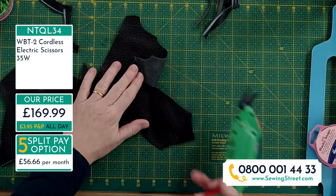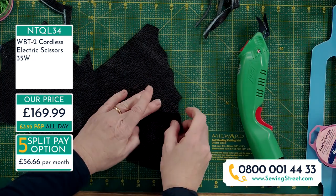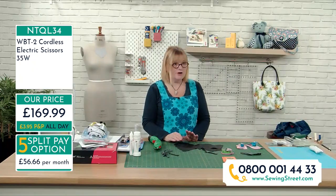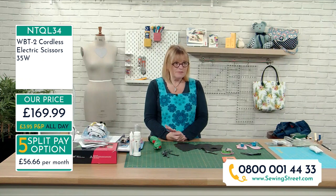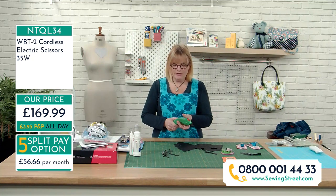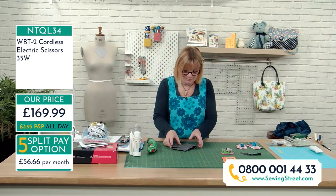What I like is the way you can hold a piece down with your fingers and cut it - that makes it really useful. With a rotary cutter for random cutting without a ruler you have to be very careful. I was skeptical because I couldn't believe they were as good as Neil was going on about, but honestly they are. The split pay option is £56.66 today and then twice more - and by Christmas you've paid it off. It's a real investment.